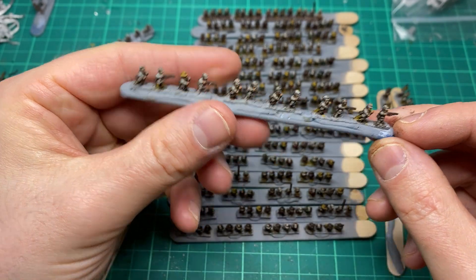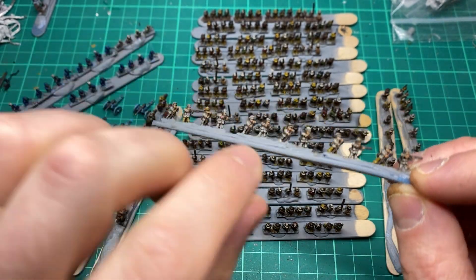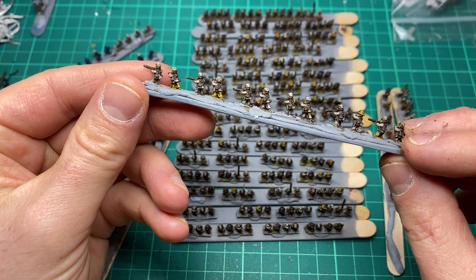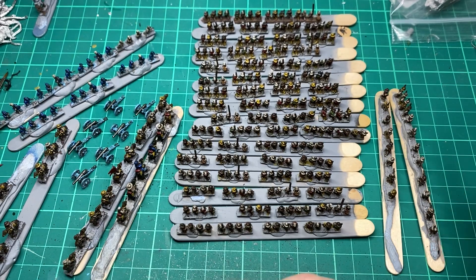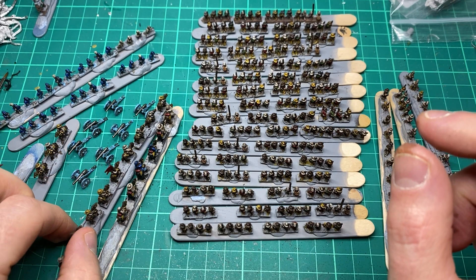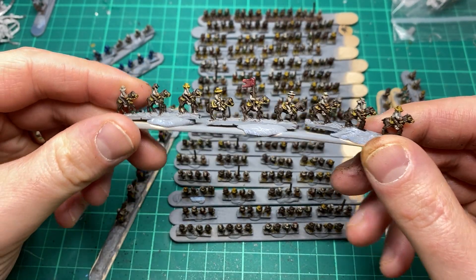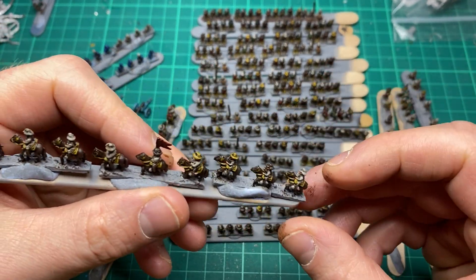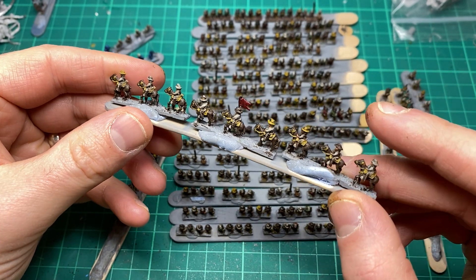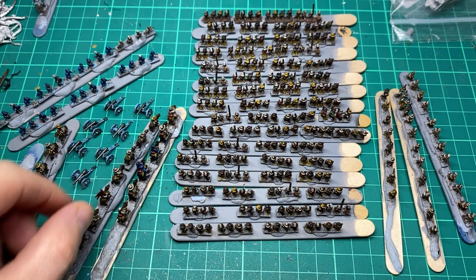If you're interested in how I painted these guys, I do have a couple of videos which I'll link up above, where I go through how I painted the Confederates and Union. The only difference I do now from the Union side of things is I add an extra royal blue highlight to their uniforms, and that's it.